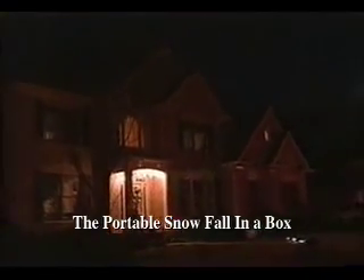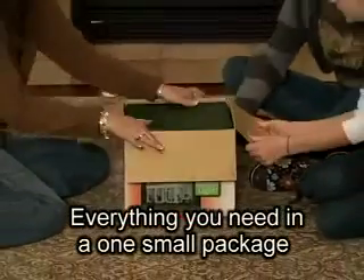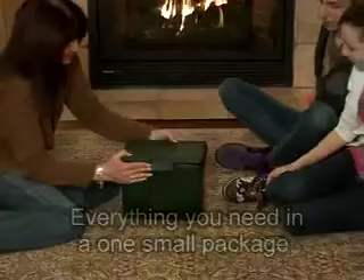Introducing Light Flurry — the patented and portable snowfall in a box. An exclusive innovation from Chelsea Home Imports. This one-of-a-kind product turns your existing holiday decorations into a virtual winter wonderland.